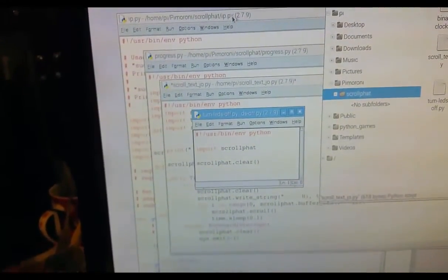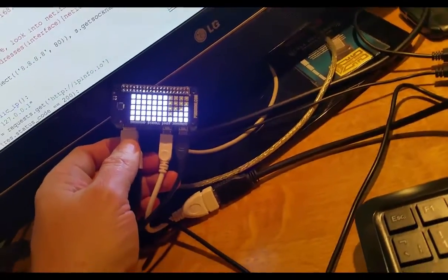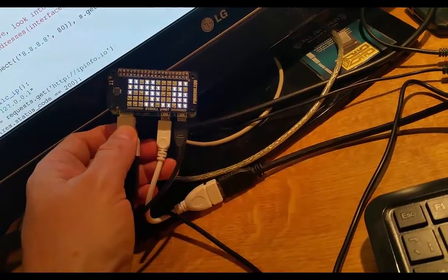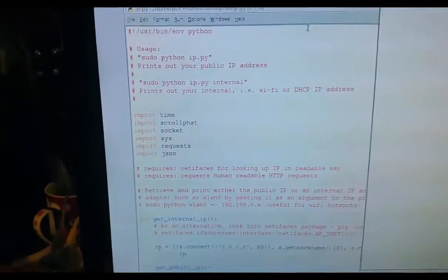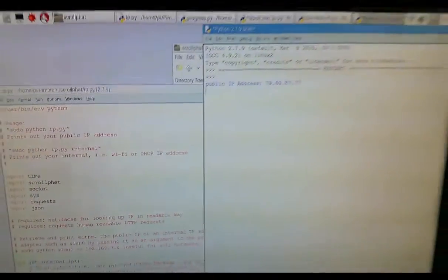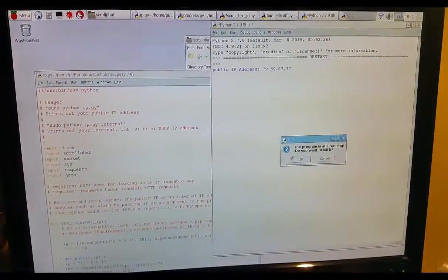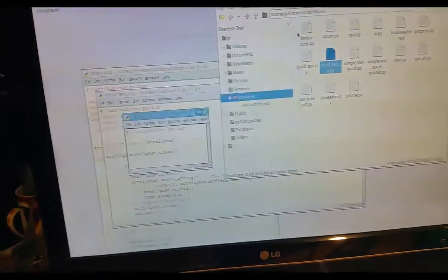This one is the IP. If I run that, it shows the IP address of the Raspberry Pi. There we go — you can see it's starting to show the IP address of the Raspberry Pi, which is quite cool. Then I'm going to stop that one. The IP we don't need anymore, so I'll close that.